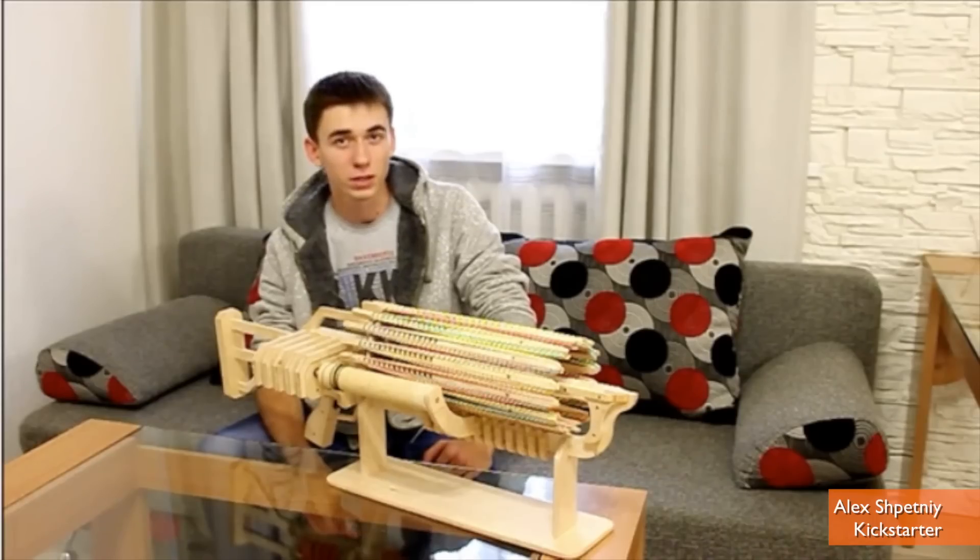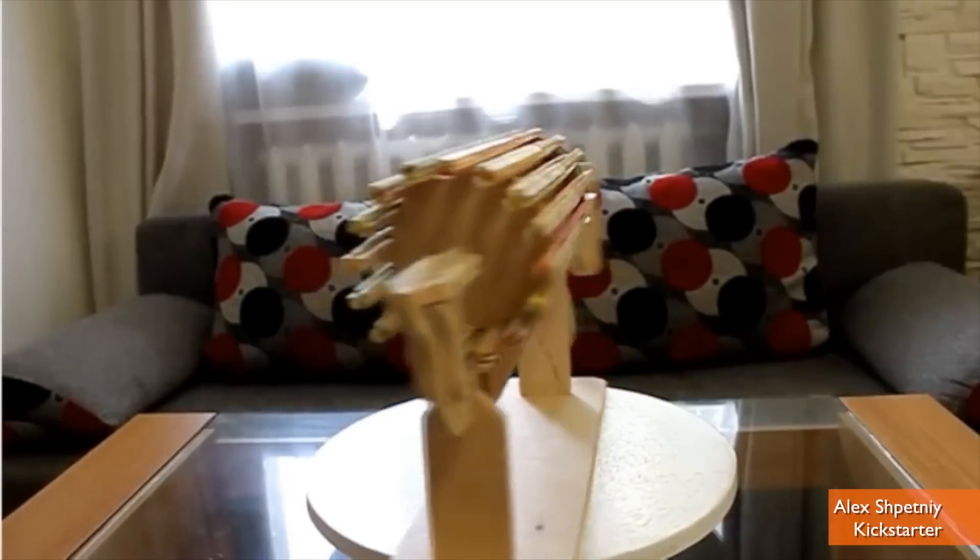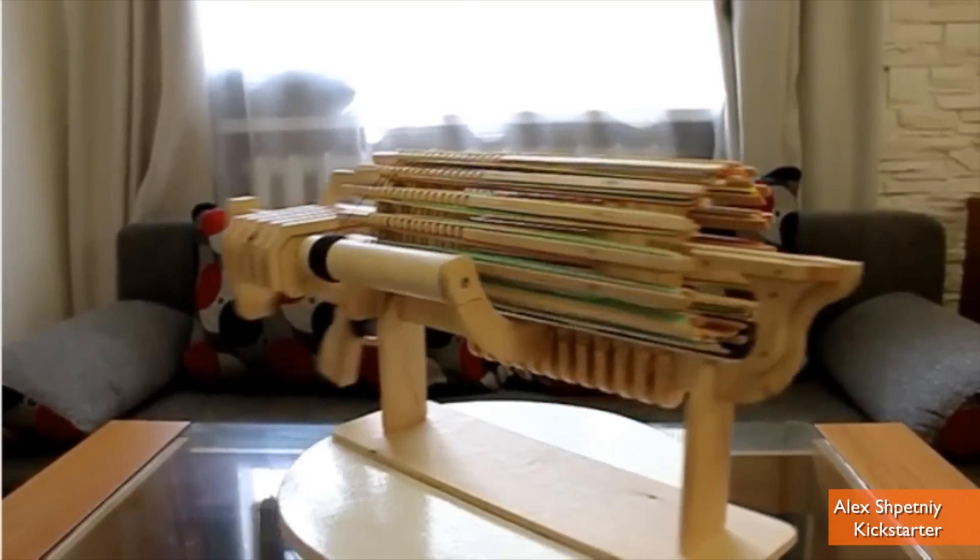Kickstarters are like selfies — everyone's got one and mostly no one cares. Except for Alex Shepetny, who's trying to take his rubber band machine gun into mass production. Can we help him out please? Hey guys, I'm Patrick Jones for Buzz60.